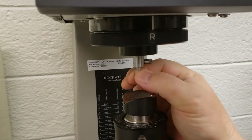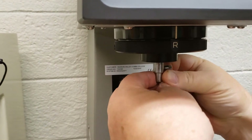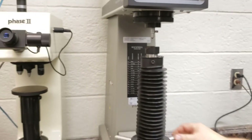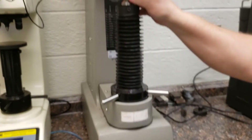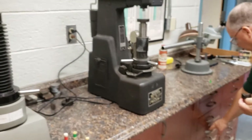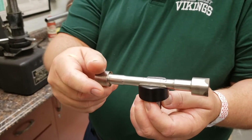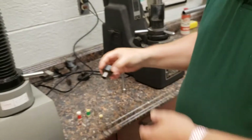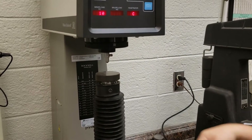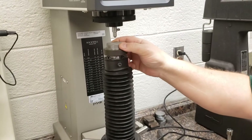So we mount it in. You'll notice that there's a flat — you do not have to tighten it unless it slips out. Usually you can just slide it in and out. The base of the machine depends upon your testing sample: this base is for round samples and this one is for flat samples. Here's a nice piece of steel that we could test, so I'll put that on.